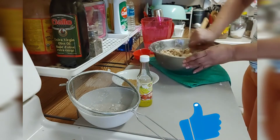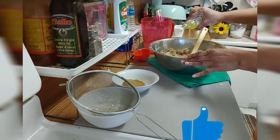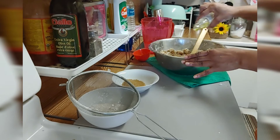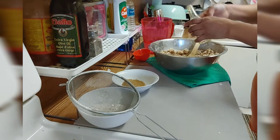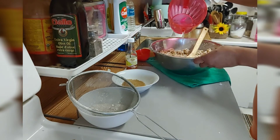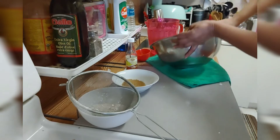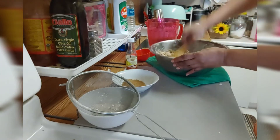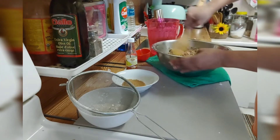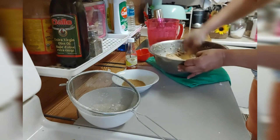Now I'm going with two tablespoons of essence — whichever one you have in your kitchen, use that. I have three cups of water and I'm gonna start pouring the water in to mix. You pour it little by little and start mixing.